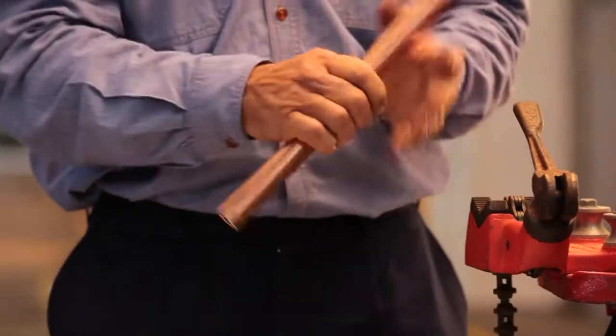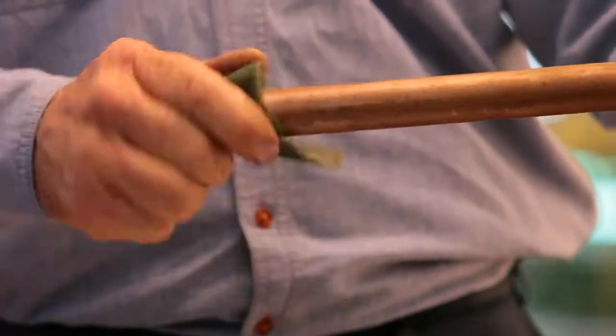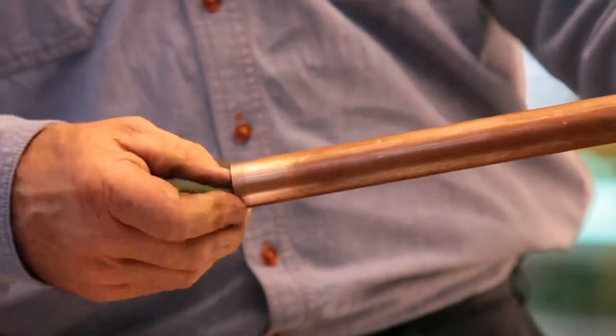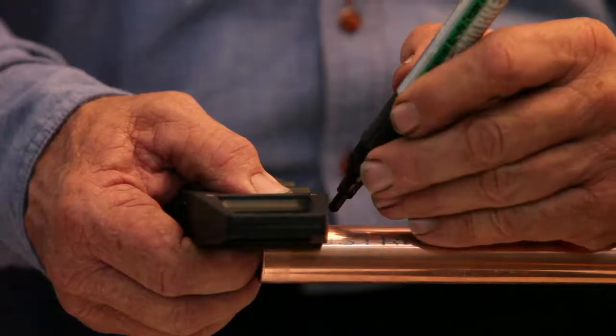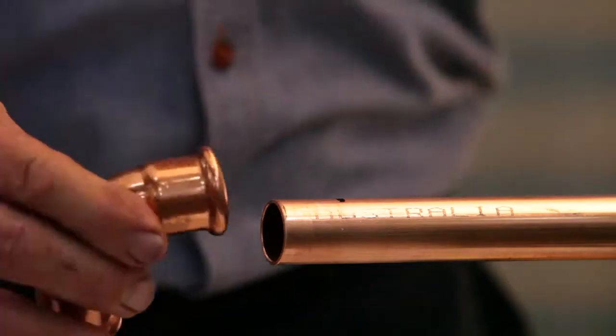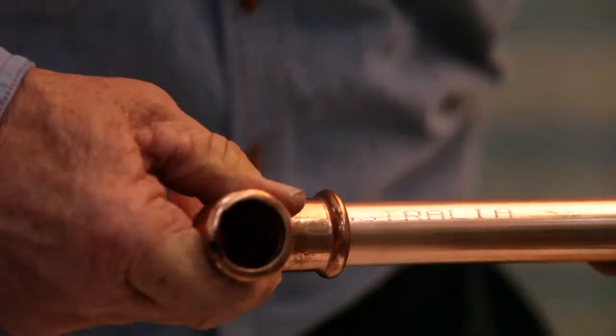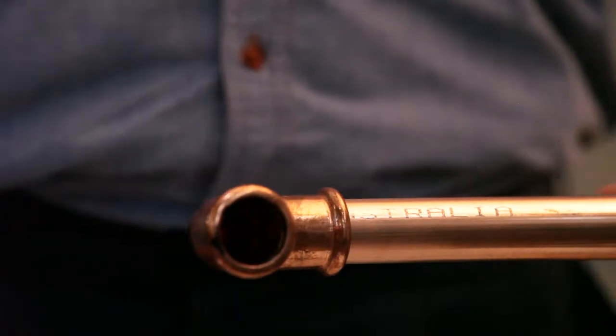Make sure the tube is free from debris. When you are doing maintenance and repair on existing copper tube, clean the end with emery paper or a soft scourer. Mark the insertion depth using a template and push the end of the tube into the fitting by rotating it until it reaches a complete stop. The outer edge of the fitting must line up with the marking.